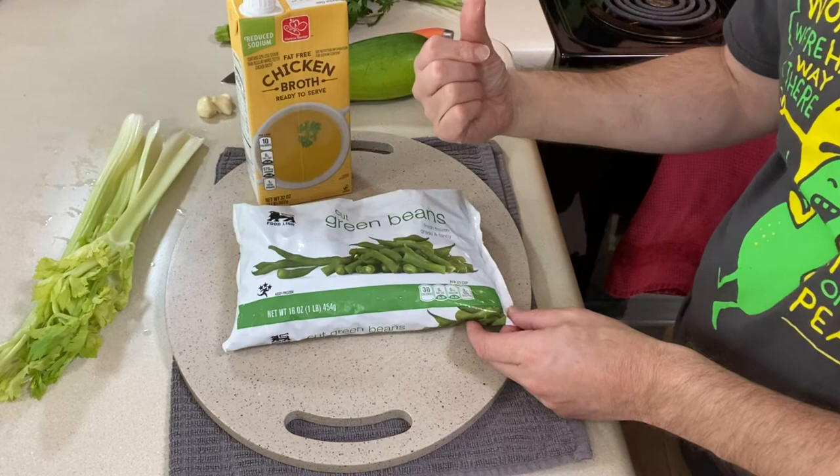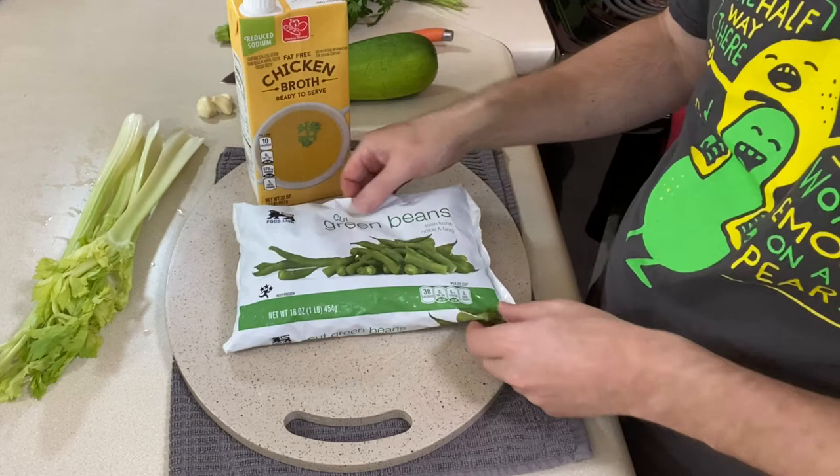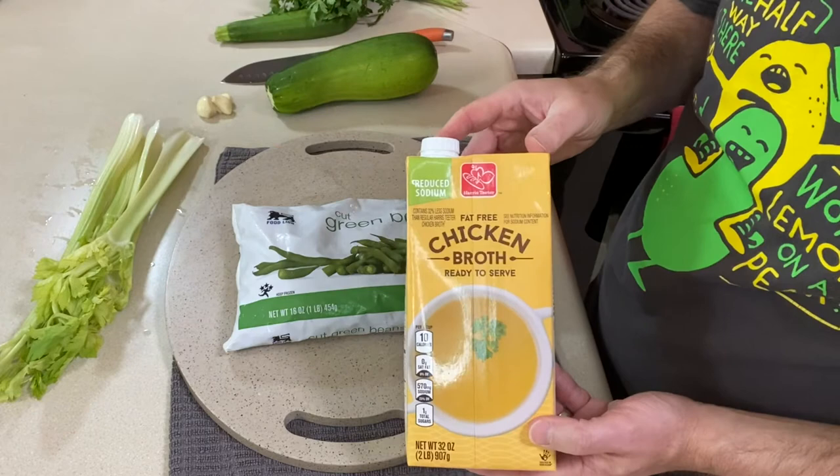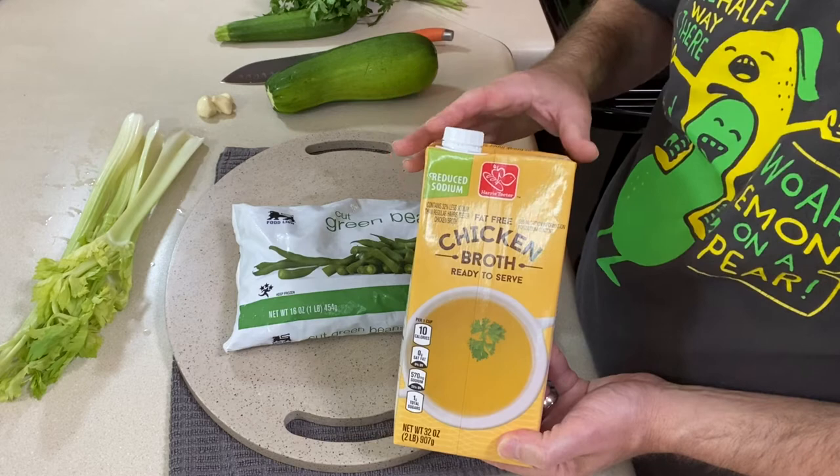So before I take you over to the stove, I'm going to start the soup without you seeing it because I don't think you need to watch me dump a bag of frozen green beans into a pot. I've got a pound of cut green beans and I'm going to throw them into the pot frozen. Then I'm going to add one quart of chicken broth and bring it to a boil over high heat. While I do that, I'm going to prep the rest of the veg. If you are vegetarian, by all means swap the chicken broth for veggie broth and you've got your vegetarian meal.